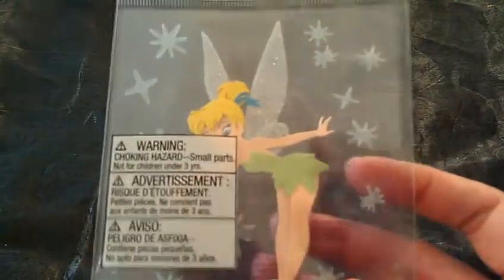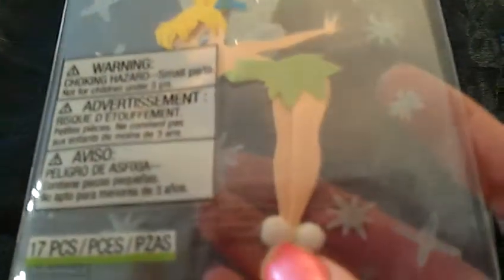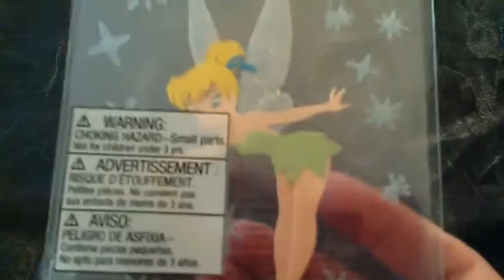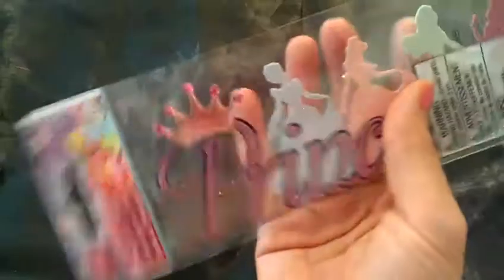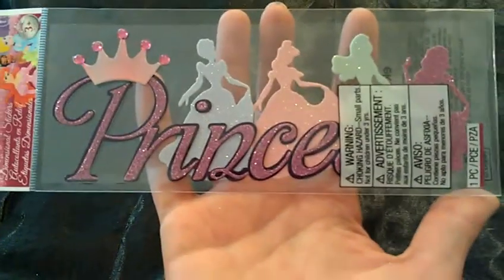And then she sent me this Tinkerbell. Personally she's not my favorite of the princesses, and technically she's not really a princess, but that's okay. It's got little pom-poms on her little shoes. I'm probably not going to use this one, but that's okay. And then she sent me this big princess thing, which would be really cool in a tile, but it's really big. I don't know if you can tell how big that is, but it's pretty big.